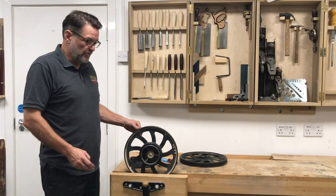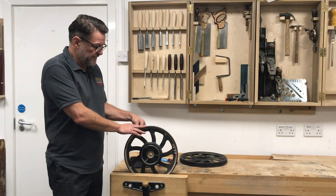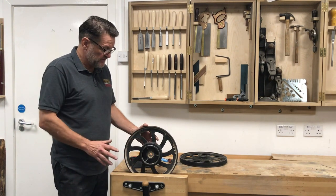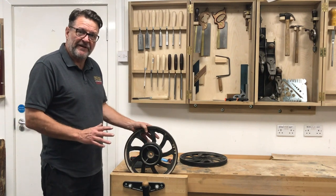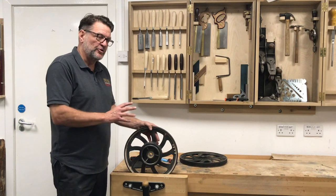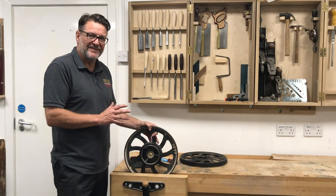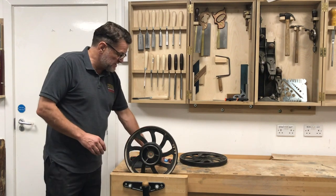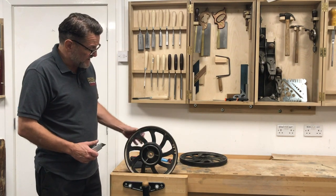As part of the know-how series, we're going to look at changing a bandsaw tire. We've taken two wheels off a BS 350 for this. One of the first recommendations is to take the wheels off the machine — don't try and put them on while they're still on the machine, as it's going to make it a really difficult job.